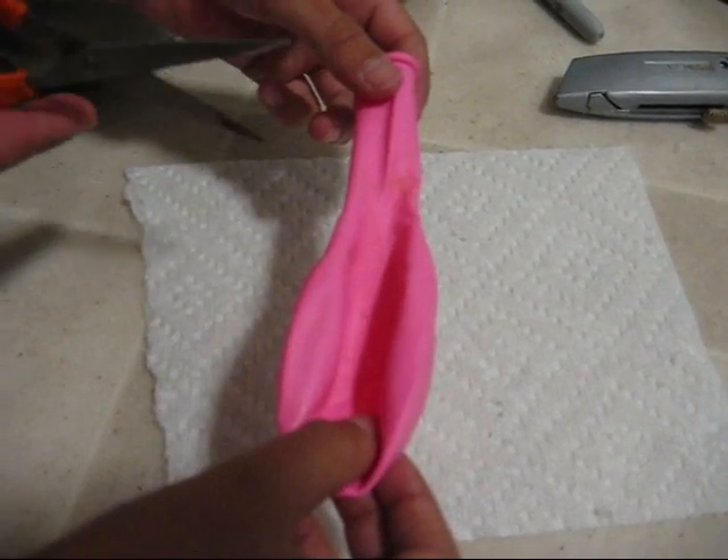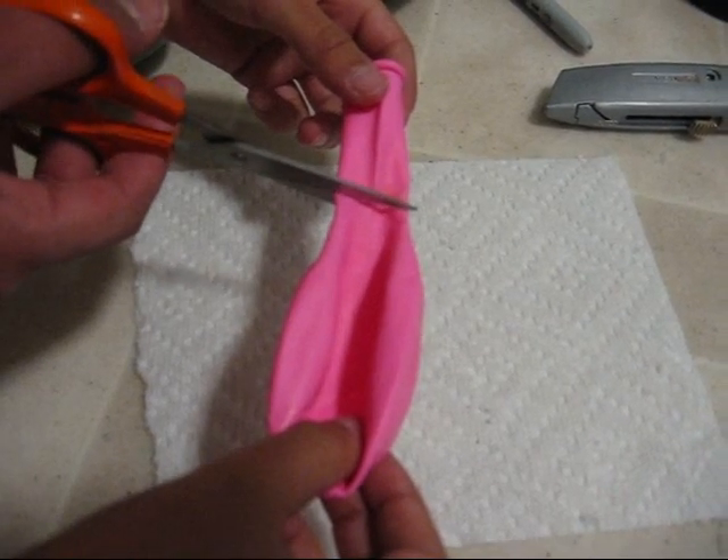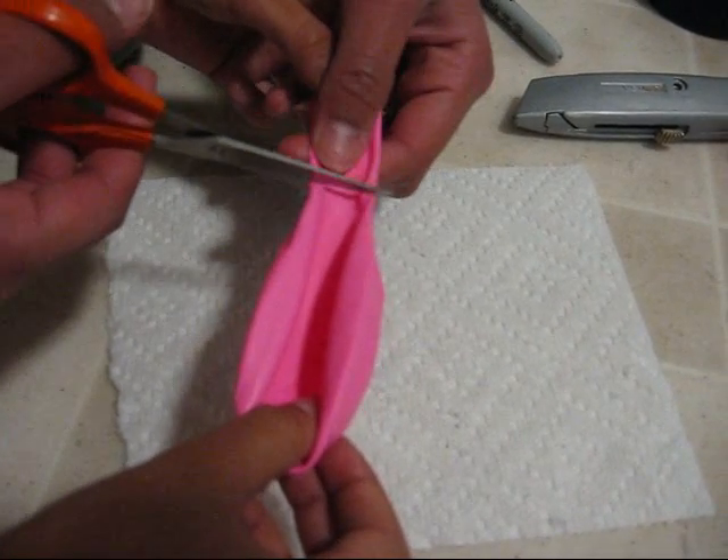Next, you will cut the neck of the balloon off, like this, with a scissor.